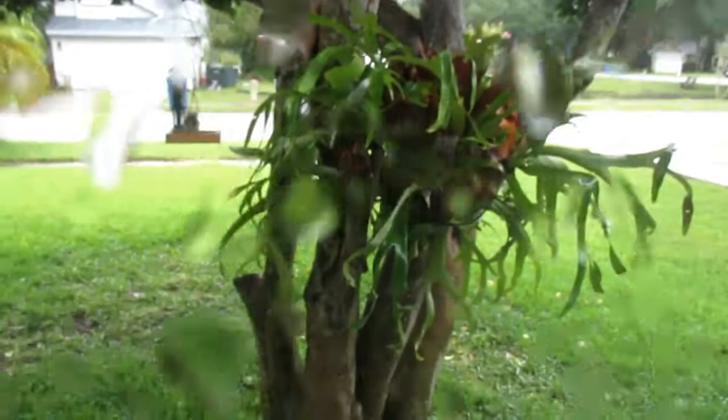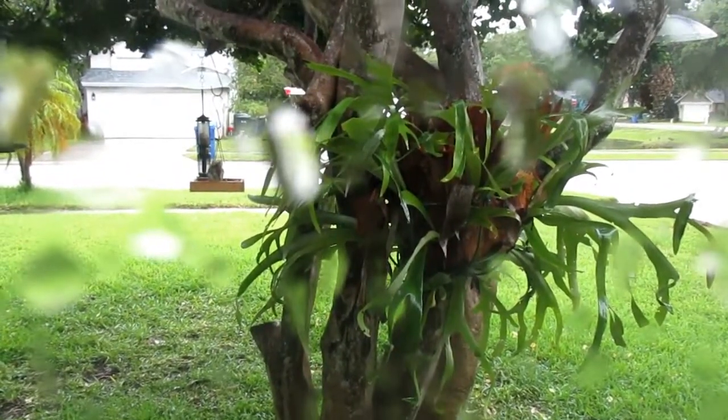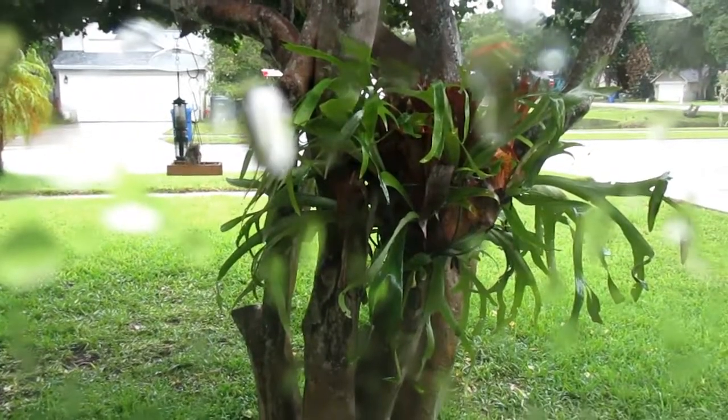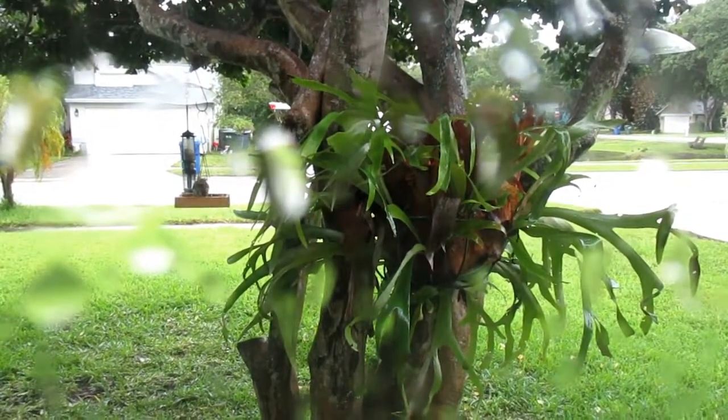I want to move my staghorn fern to the front yard. You're looking through the window and it's raining — that's what those drops are. I think it's starting to do better. It's pretty big.